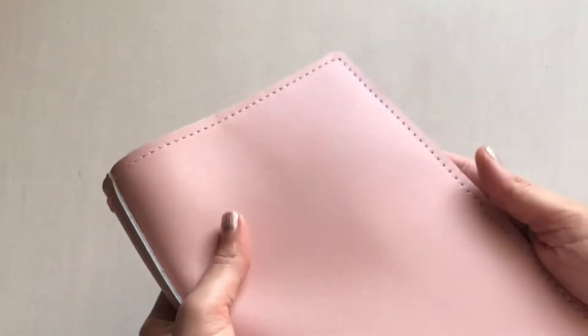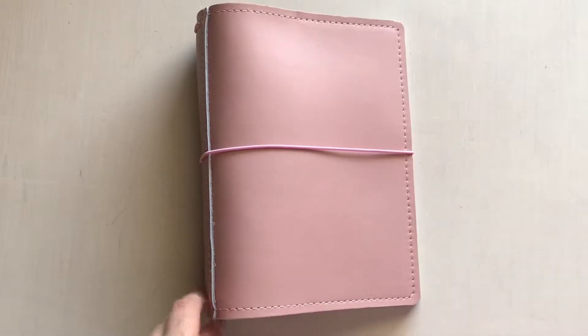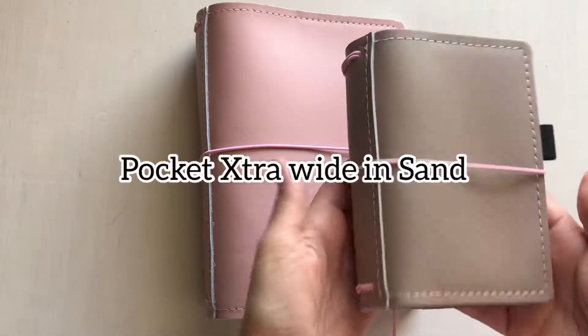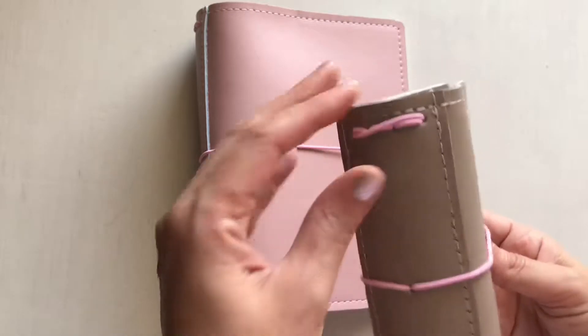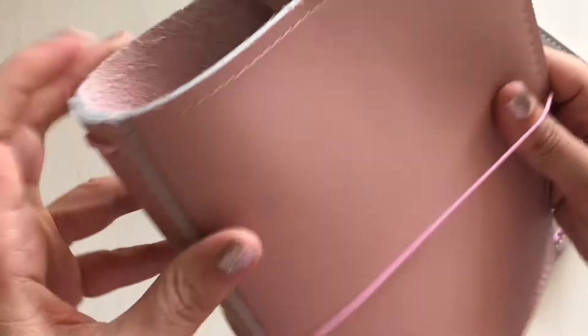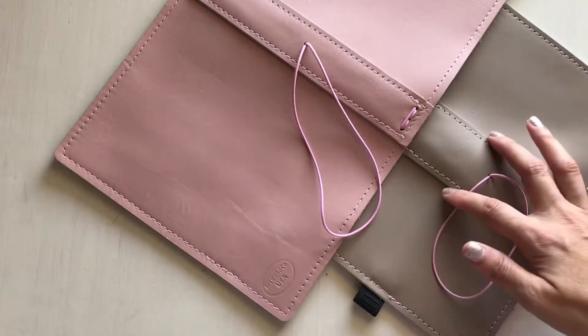This one has pink thread and pink elastics. Again, this is an A5 wide. Now this cute adorable little thing is a pocket size and extra-wide, and I wanted to show the difference between wide and extra-wide. As you can tell from the spine, it's a big difference.